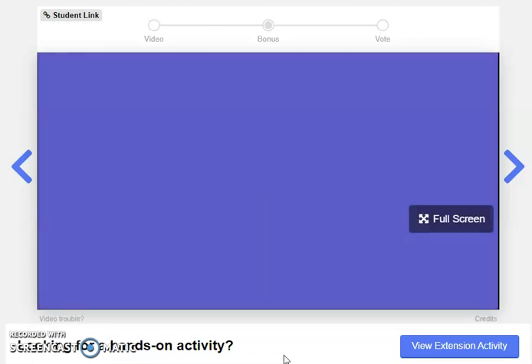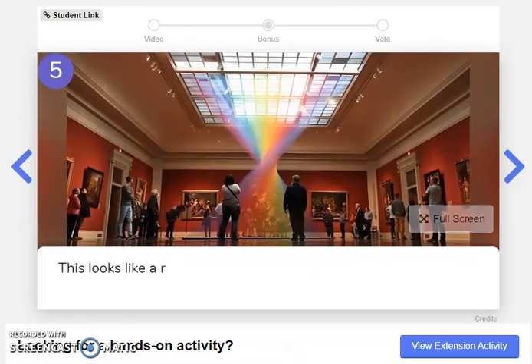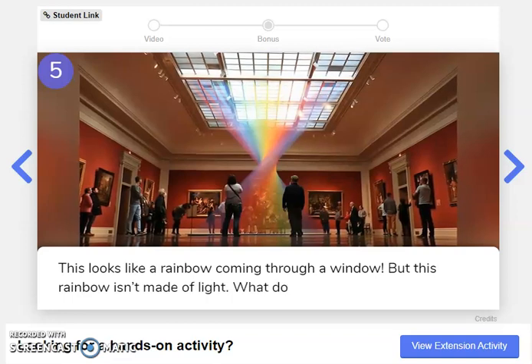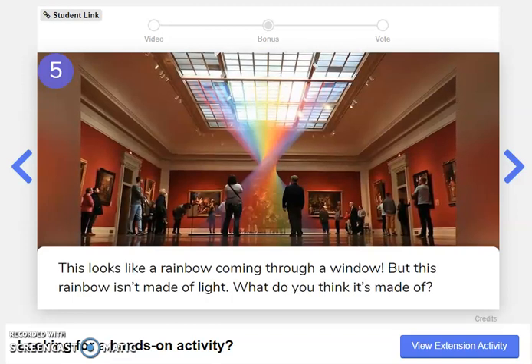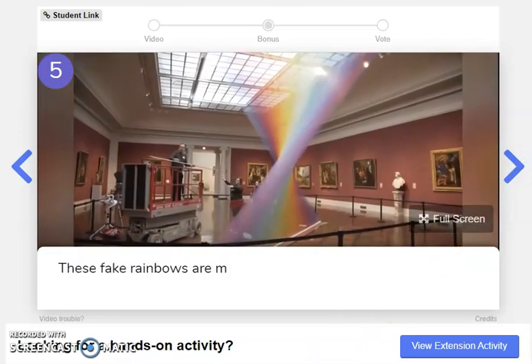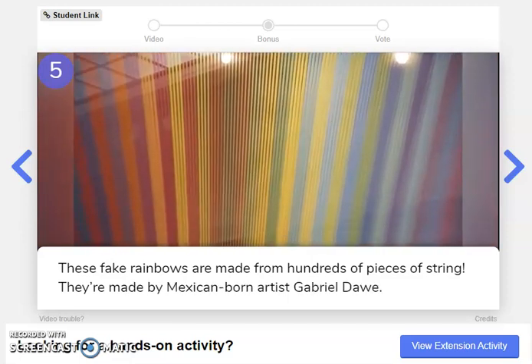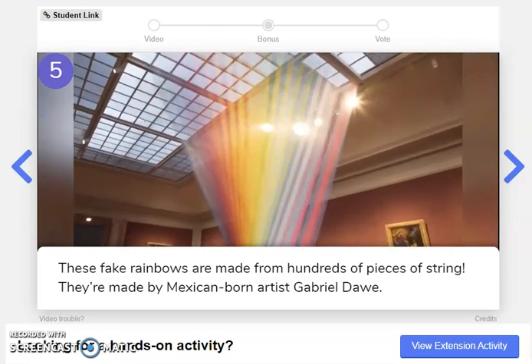Ooh, this should be cool. This looks like a rainbow coming through a window, but this rainbow isn't made of light. What do you think it's made of? Pause the video and turn and talk to someone nearby, then resume when you're ready for the answer. These fake rainbows are made from hundreds of pieces of string. They're made by Mexican-born artist Gabriel Dau.